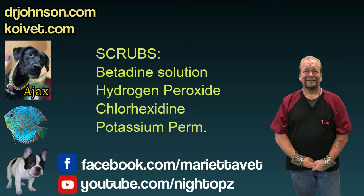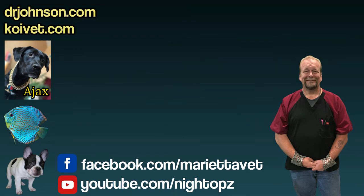Just be careful around the gills with whatever you use — betadine, tincture of iodine, hydrogen peroxide, potassium permanganate topicals. Be very careful not to get any of that running under the gill cover. Fish like their gills, and so do we.